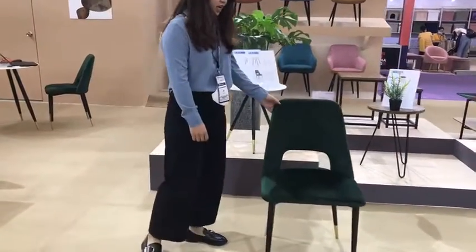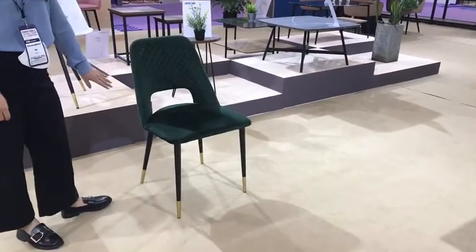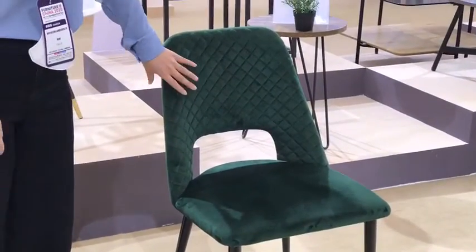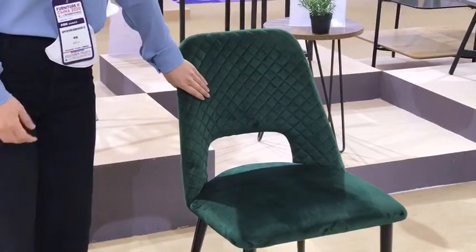As we can see, the chair seat and the back is covered by the green fabric. So if you don't like this color, we can change it for you. And if you don't like this fabric, we also can customize the design for you — just tell us your demands.